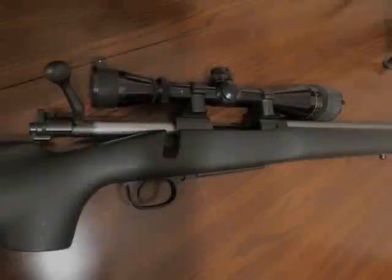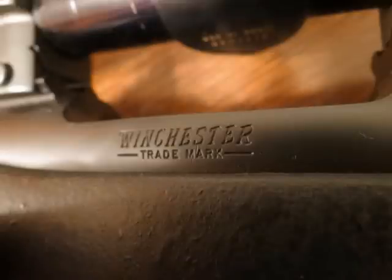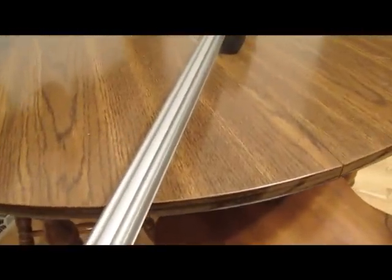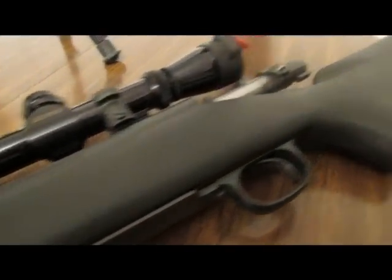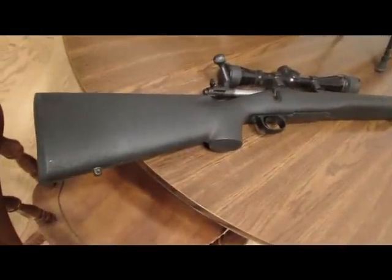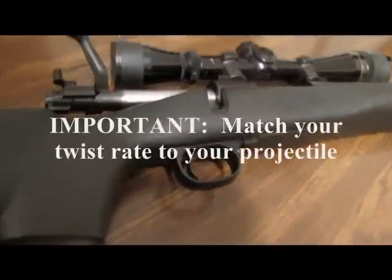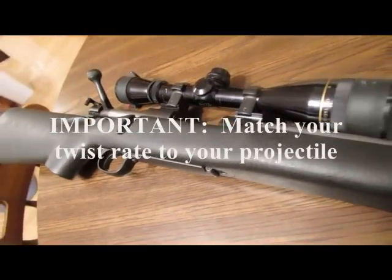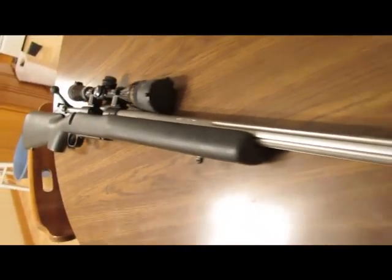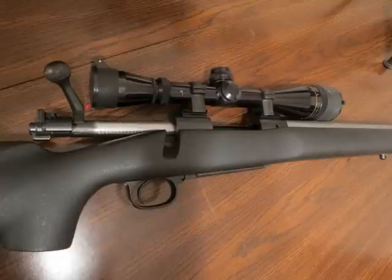Here's a Winchester Model 70 in a target varmint configuration — this one is in 223, though they come in other cartridges as well. If your cartridge criteria demanded 223, such as for varmint hunting without a lot of wind, this might be a good setup. One thing to note when choosing varmint rifles: a lot of them have barrel twists designed for light bullets. Since we discussed using heavy projectiles for long-range applications in our bullet dynamics video, many varmint rifles may have a twist rate insufficient to stabilize a long bullet.